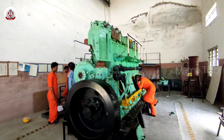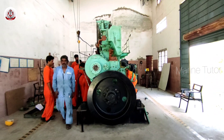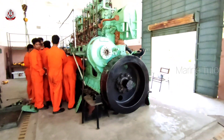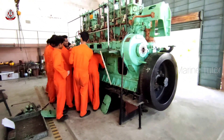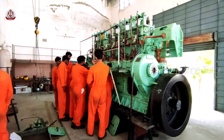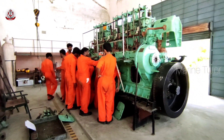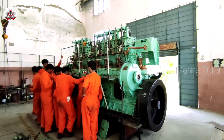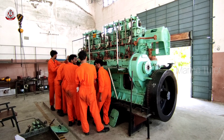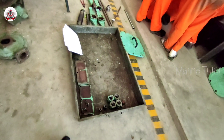Some of the main parts of this 1000 hp engine include the cylinder block, which is the foundation of the engine; the cylinders, which are the tubes where the combustion of fuel and air occurs; pistons, which move up and down in the cylinders converting the pressure from combustion into mechanical energy; the crankshaft, which connects the pistons and converts their linear motion into rotational motion; the camshaft, which controls the opening and closing of valves; and the exhaust system, which includes mufflers and exhaust pipes to reduce noise and emissions.